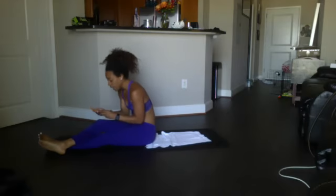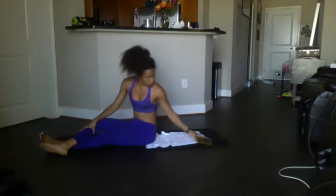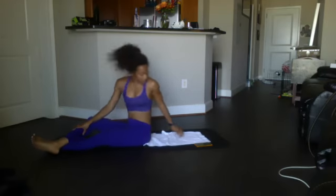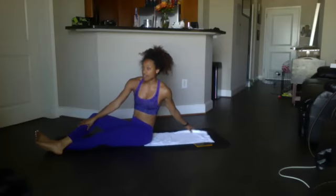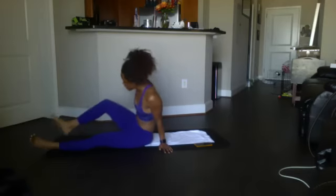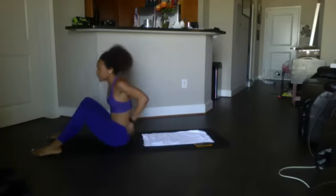We got 6 more minutes — let's try to get another two sets in! Mini crunch first at 15, mini tucks at 10, sit-ups at 8, switch kicks at 20. Mini crunch, 15 — beginning in five, four, three, two, one.